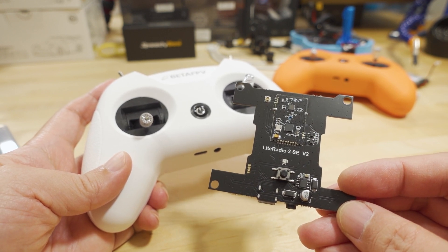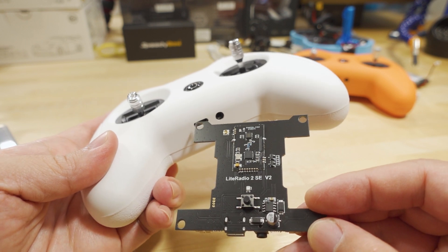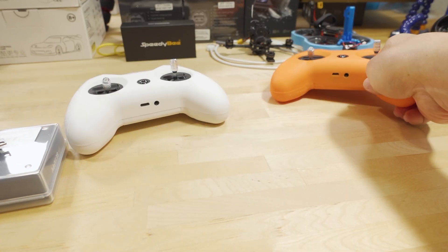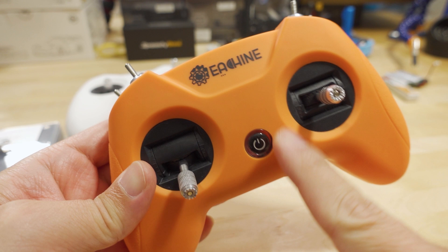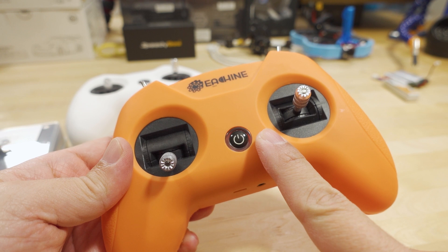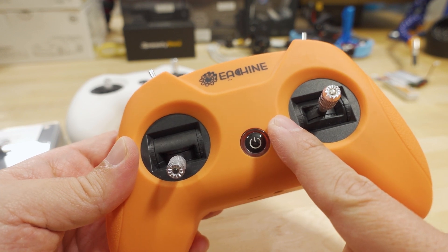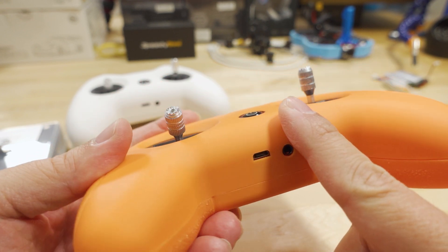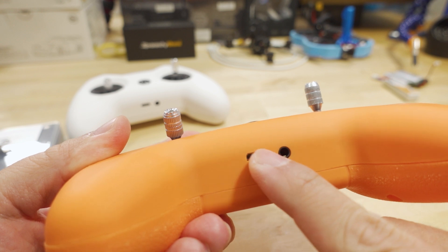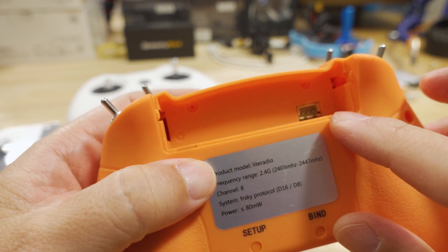The new board should just swap over to the new version. It already has the 1S battery connector and the proper hole for the USB-C port, so there shouldn't be an issue. For the ones with the micro USB port — this is an Eosheen-branded Light Radio, though other companies rebrand it — the original one has the micro USB port, which is smaller than a USB-C port, so I'll have to cut some of the plastic.